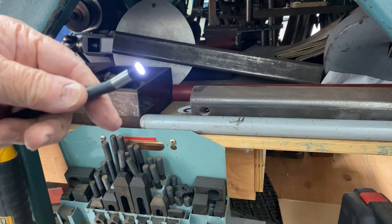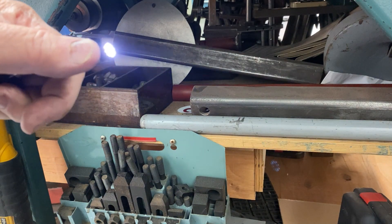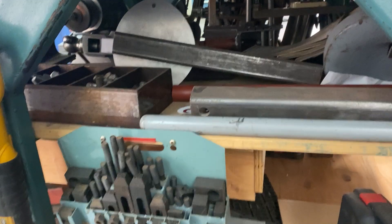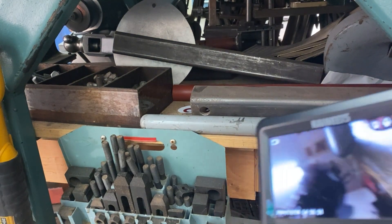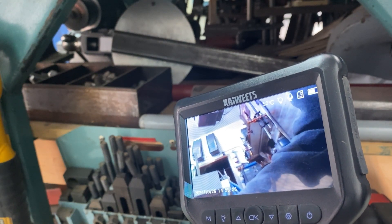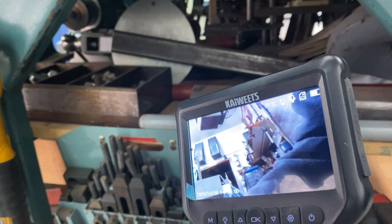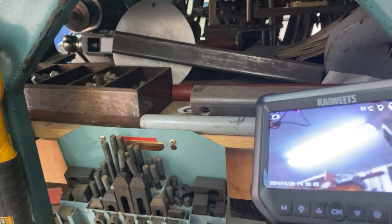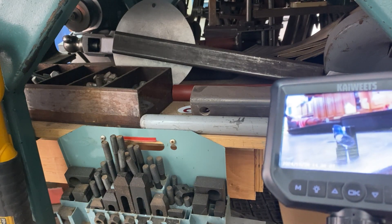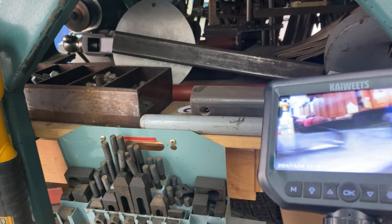You can actually flex it with your hand if you have to — straighten it out and things like that. Right now there's a thread protector on the end. It also comes with a 90 degree mirror, a hook, and a magnet as attachments.